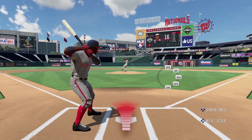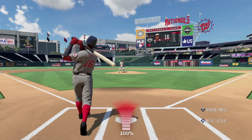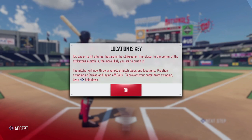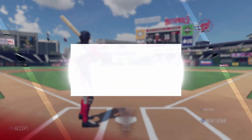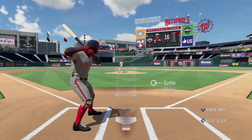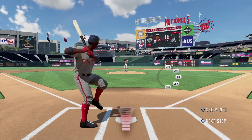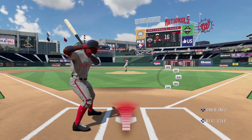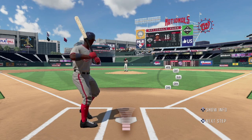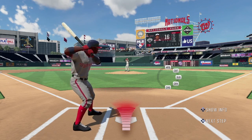Base running is simple this year. You select your base runner by pointing the left stick in the direction of the runner, and then you press the base button that corresponds to each base. For example, pressing B will send you home, and if you want to go to second, you press towards the runner and press the X button. Simple, yet complex.